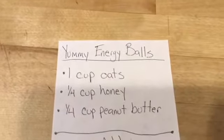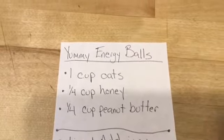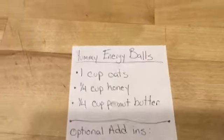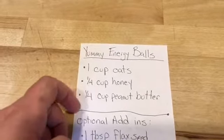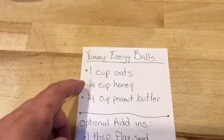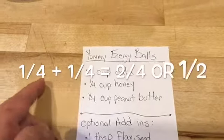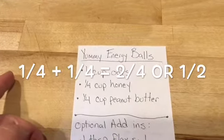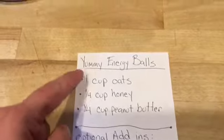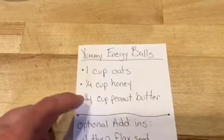Our recipe — yummy energy balls — is one cup oats, one fourth cup honey, and one fourth cup peanut butter. This is a smaller batch but you can double it. And look at that — you'd be doing fractions! What would one fourth doubled be? If you wanted to double it, it would be two cups oats, one half cup honey, one half cup peanut butter.